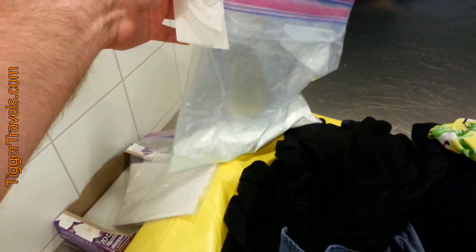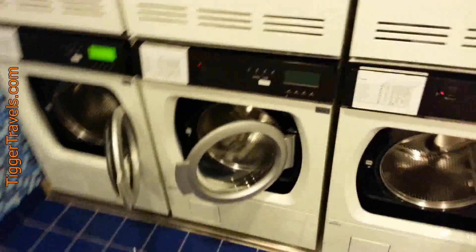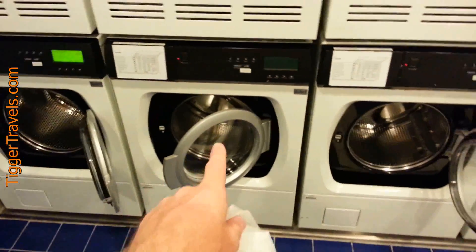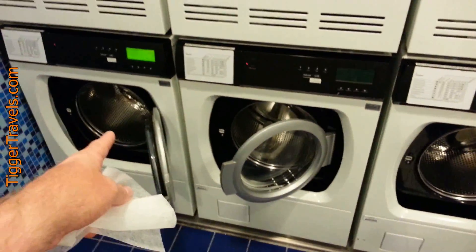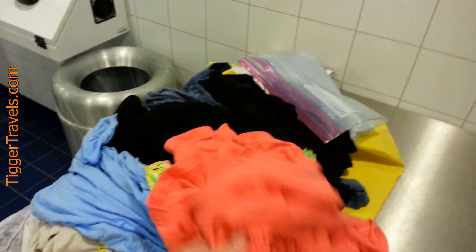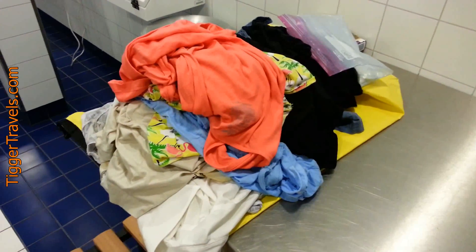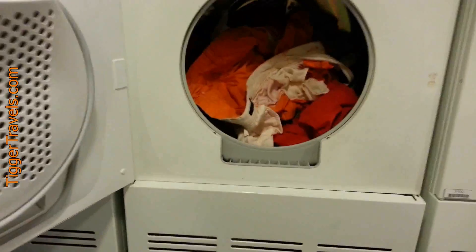I bring my own laundry soap. This is after nine days of cruising — I still have a little bit left, more than I need. I just emptied three machines; these two were pretty full, this one was probably about half full. We normally hang about half our stuff anyway, using the lines in the room and coat hangers. Everything else will fit in one load.